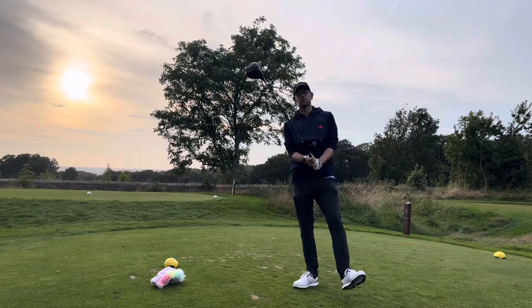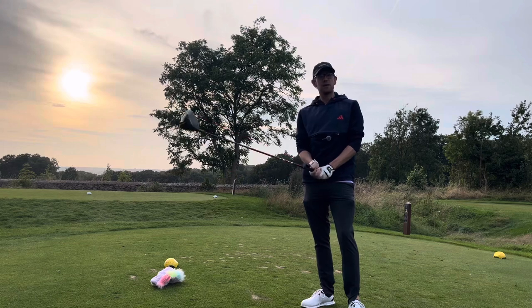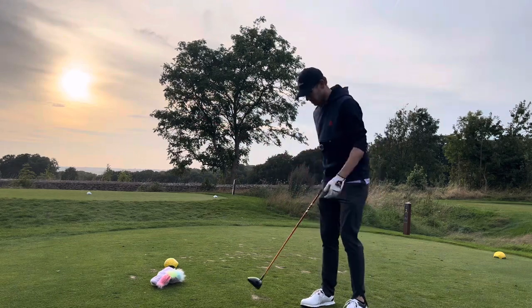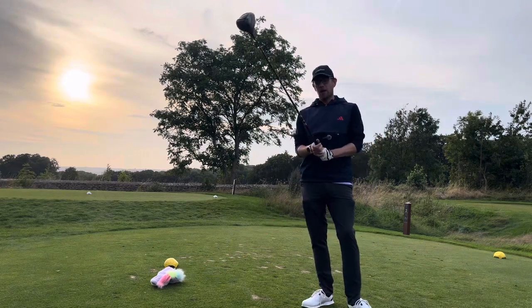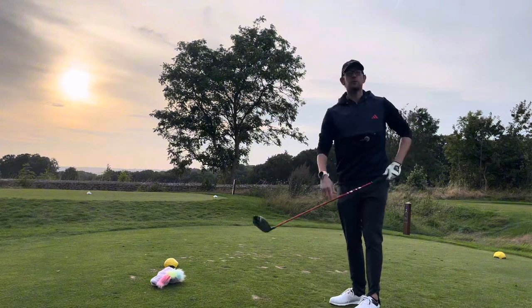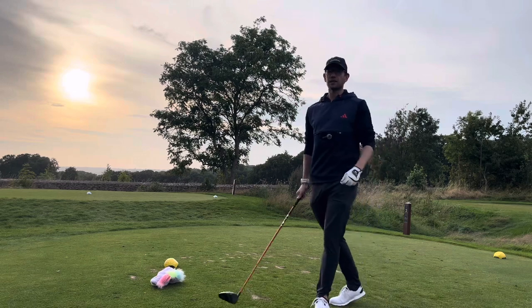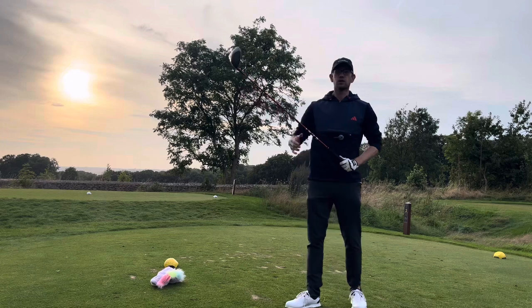Have you ever wondered how you're supposed to grip the driver? It's one of those things, isn't it? We worry so much about everything else — how we swing, how the backswing works, how the downswing works, our stance, how much we turn, all of that. And sometimes we forget how we're supposed to grip it. It's so hard to square this bit up, so we need to make sure we're getting some fundamental things right, which will translate into your iron game and the rest of your game. But it's so much more important for this long-shafted club.